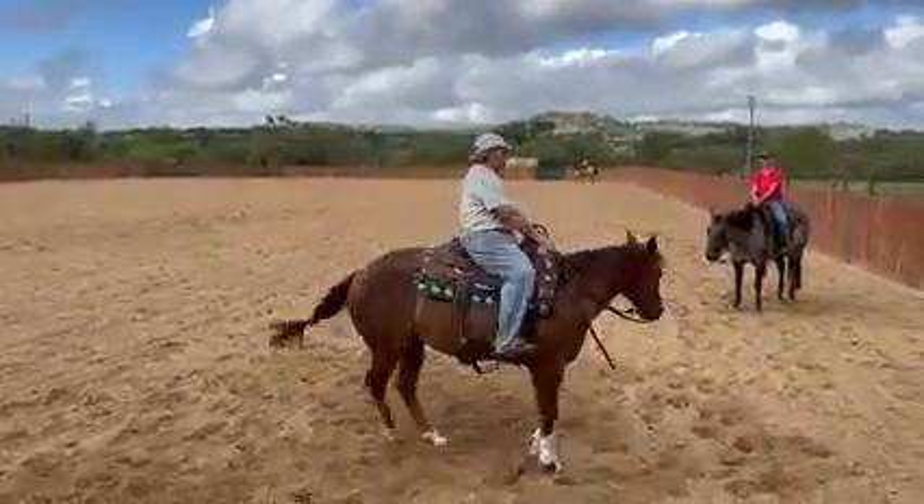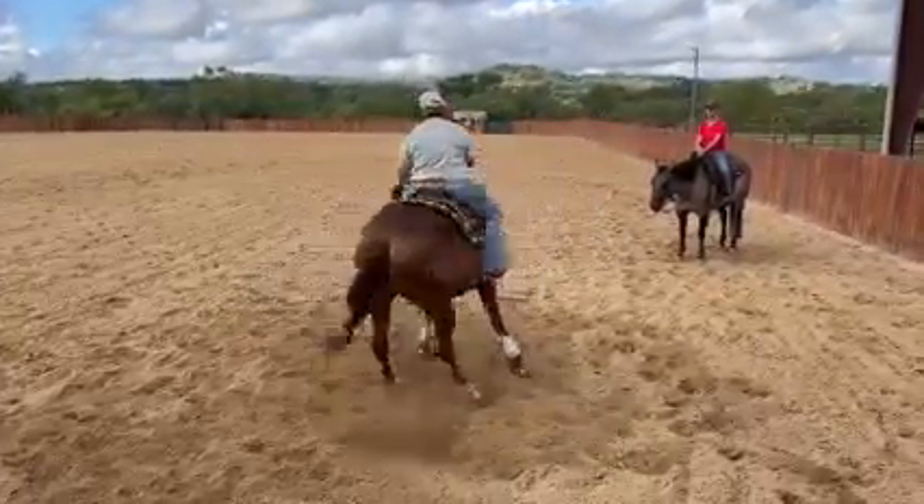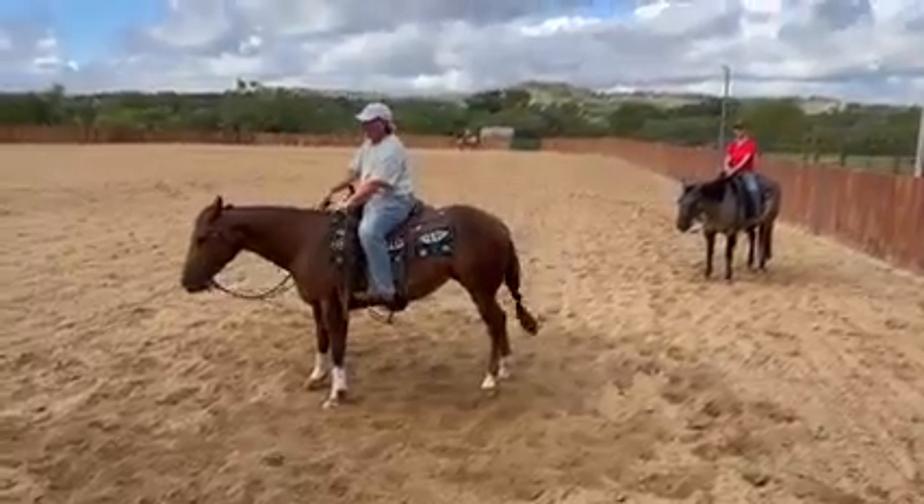I'll fix her spin a little bit. See, I have to fix it now. Okay, does that make sense?